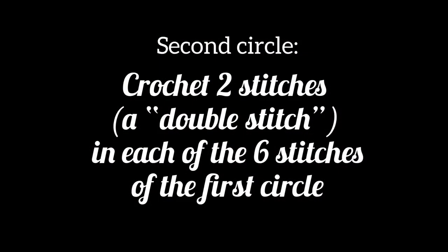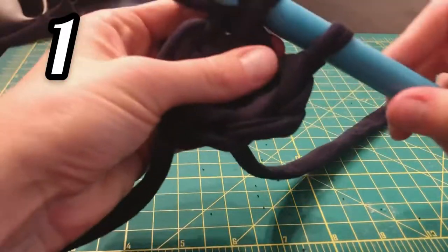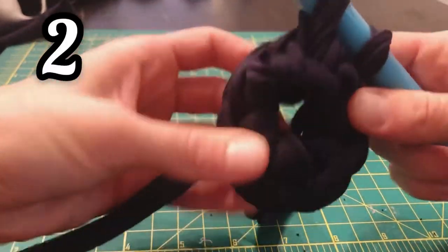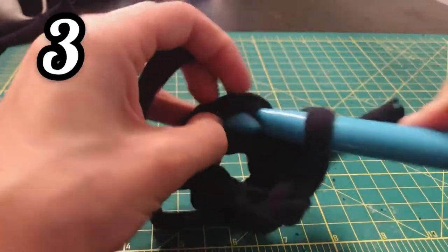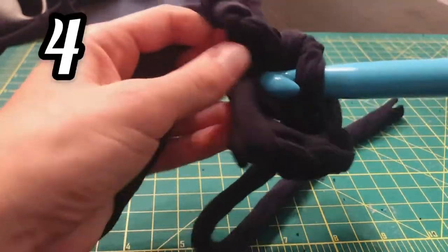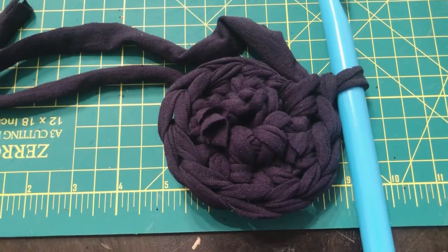To make the second circle bigger than the first, crochet two stitches in each of the six stitches from your first circle. You'll stitch 12 crochets in total. Notice that I'm pushing my crochet hook through the same hole twice to make a double stitch. This is what it will look like when you finish the 12 stitches.